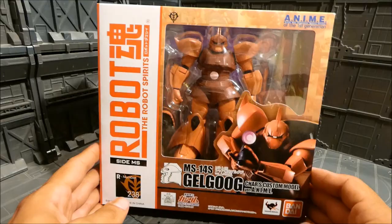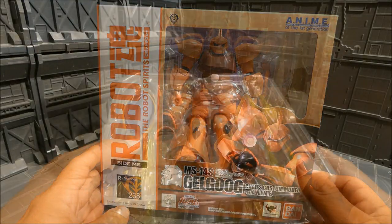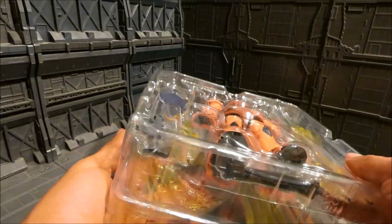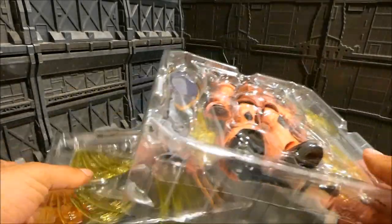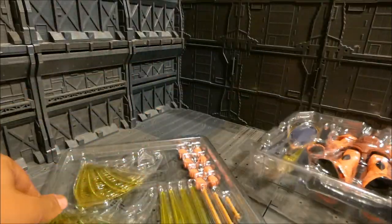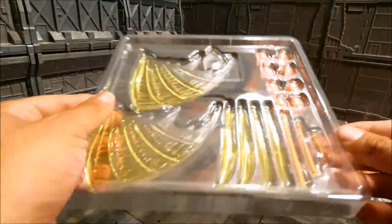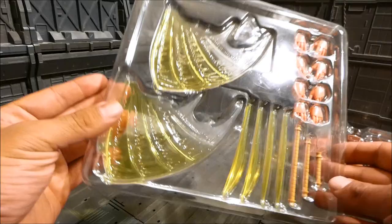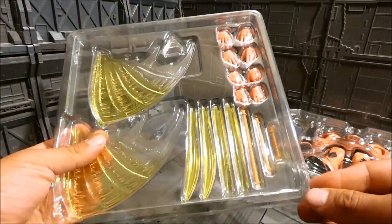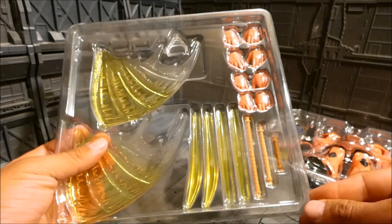Let's go ahead and open the box. First thing to note is that this thing is huge. Not only do we get the clamshell with the figure and its accessories, but we get another smaller, thinner shell with more accessories. Wow, that is a lot of beam effect parts — that's really cool.